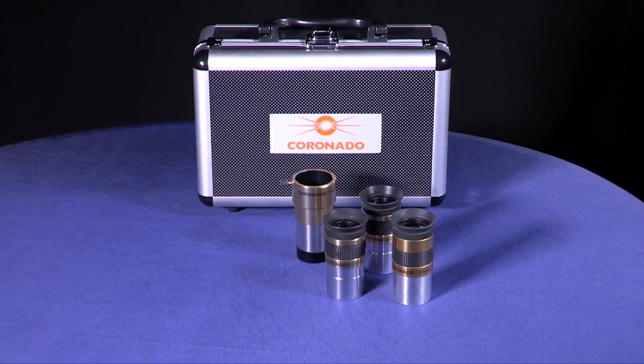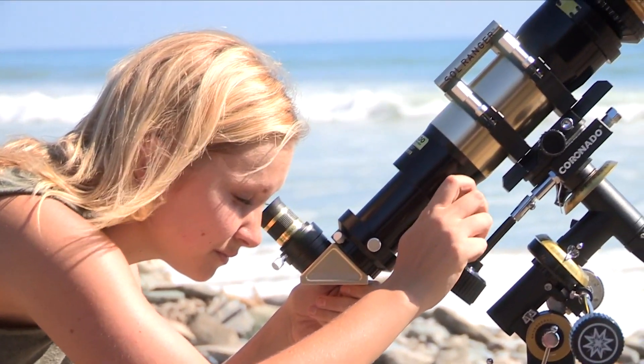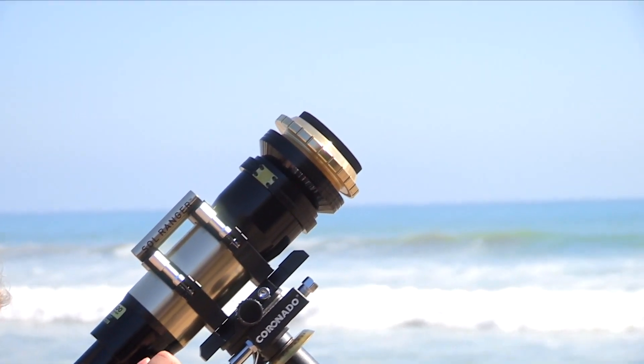Each piece is also offered individually. These eyepieces offer a generous 20mm of eye relief and 52-degree field of view, while using optimized coatings to enhance contrast and minimize glare while viewing the sun.